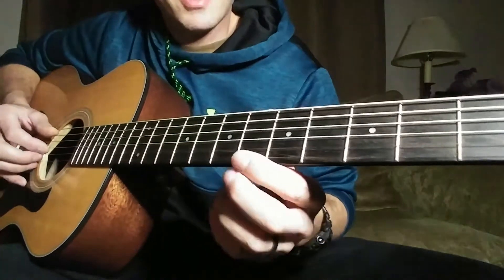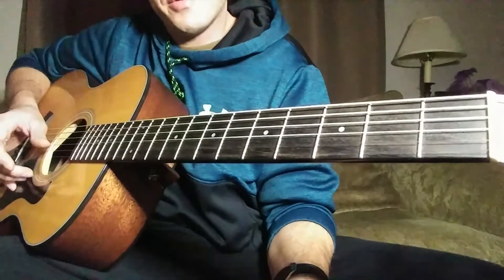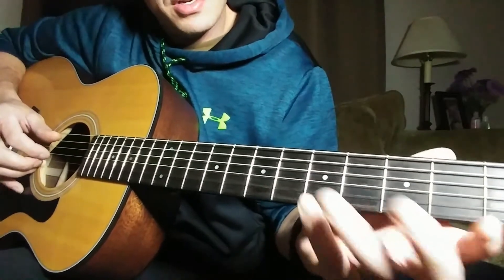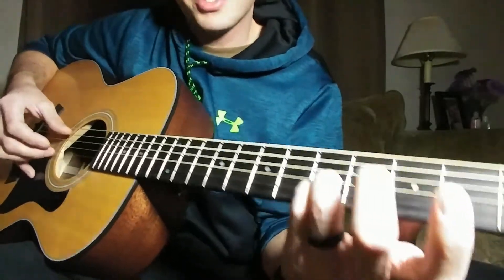After that little run on the high E string, the last note is an open high E string. Then you're going to fret the fifth fret on the B string and the G string — use your pinky on the B and ring finger on the G. Then you're going to pluck the B string and the open A string together.